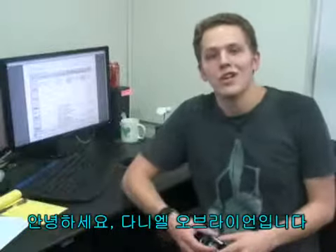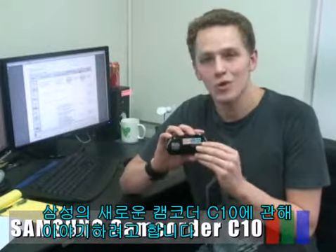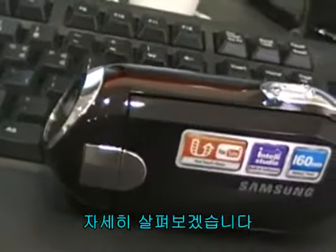Hi, I'm Daniel Albright. I'm going to talk to you about the new Samsung camcorder C10. Let's take a closer look.